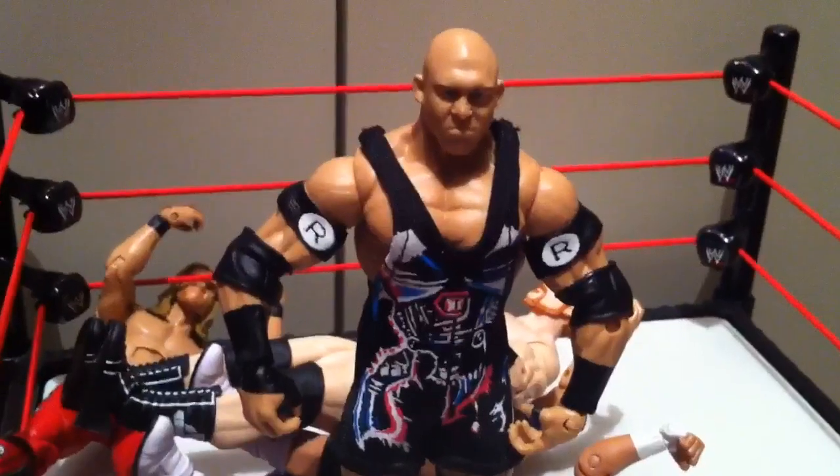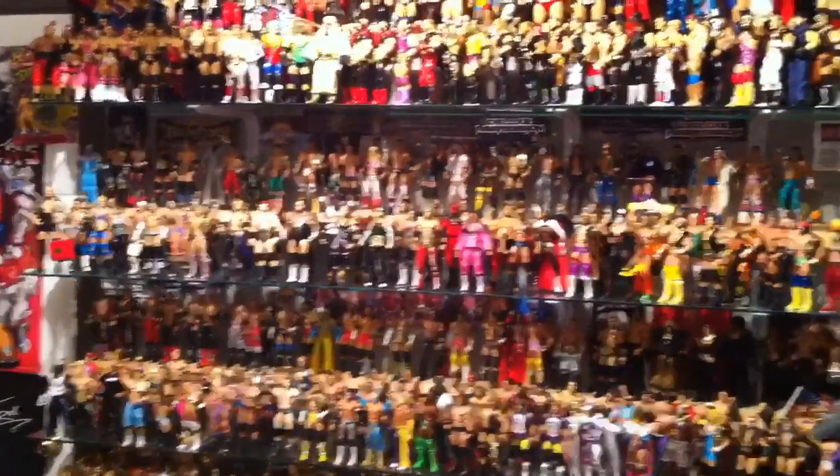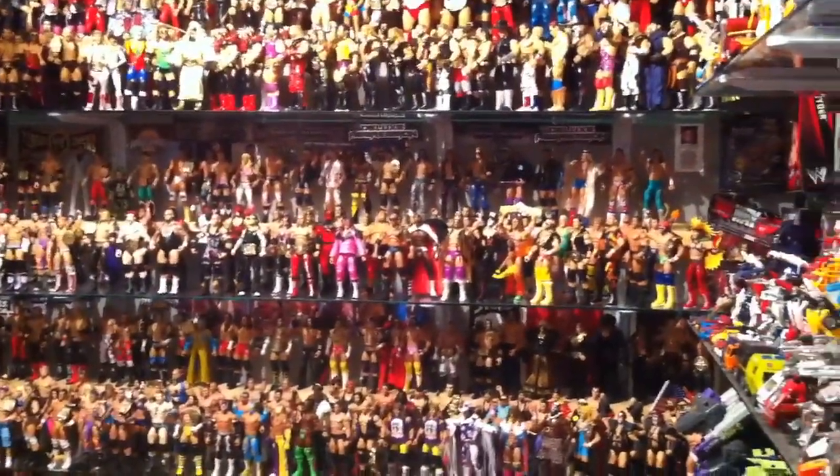Ryback! Please like this video, leave a comment, and subscribe for more!